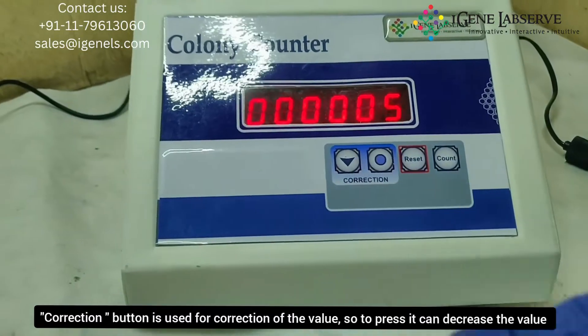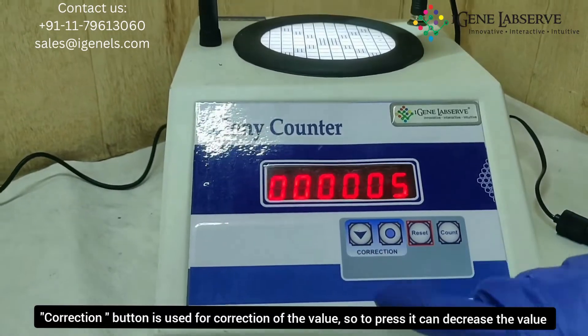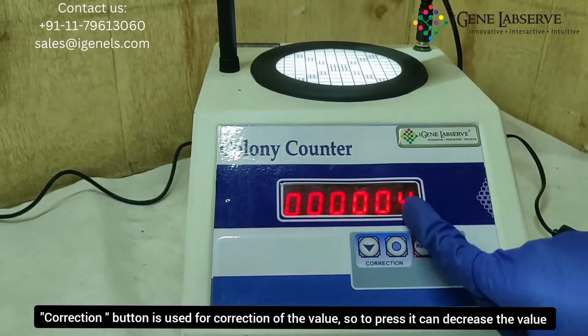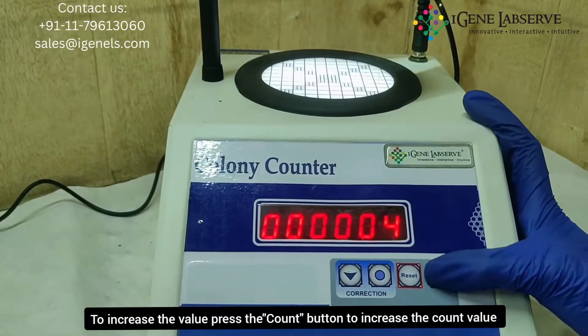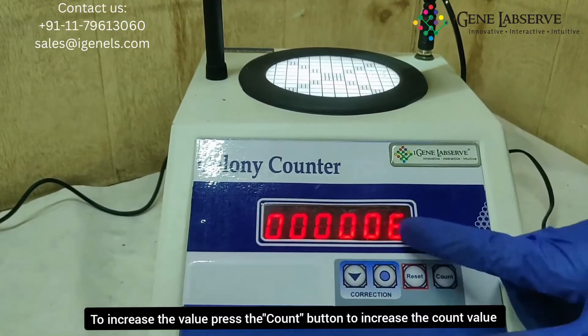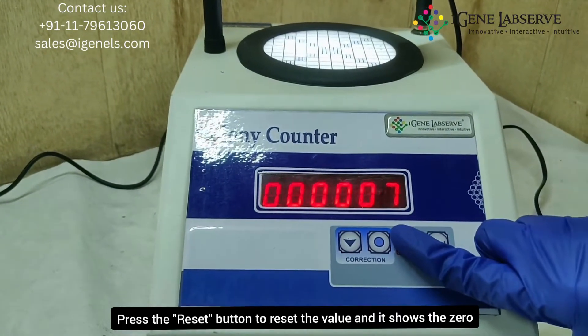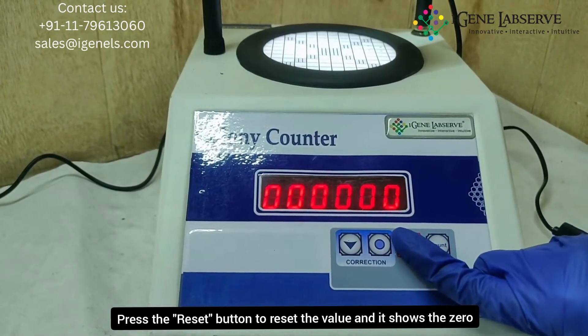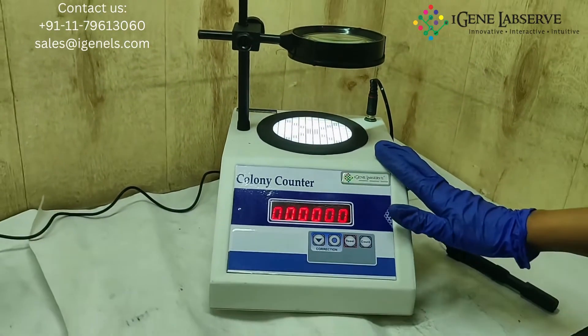This button is used for connection. You can press this particular button to decrease the value, and use the count button to increase the count. To reset this, you have to press and hold the reset button and it goes to zero. This is how the iGene colony counter works.